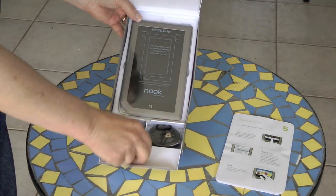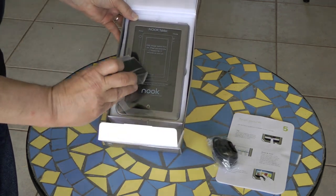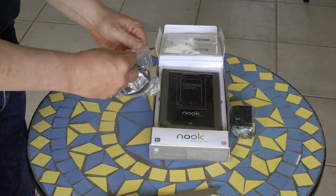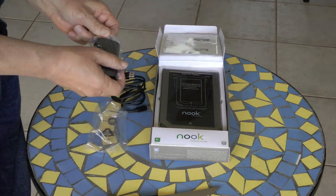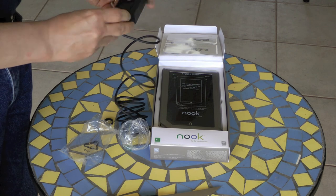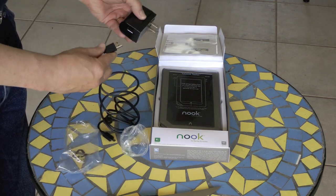In this lower compartment is the USB cable and the power adapter. The USB cable is about 3 feet long. It's best to charge the Nook with the power adapter — it takes about 3 hours of charging time.